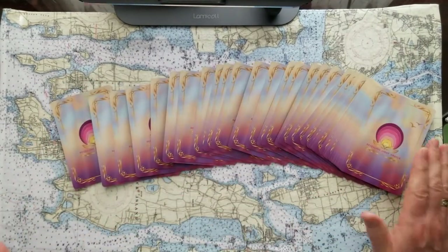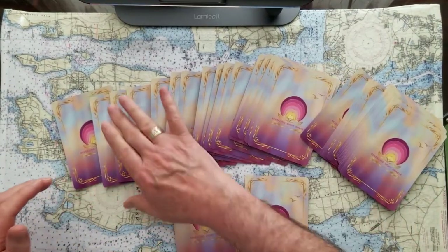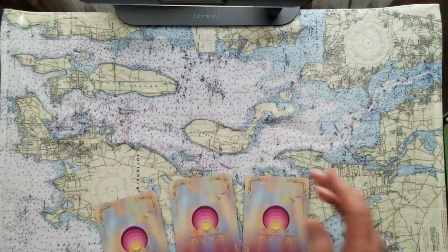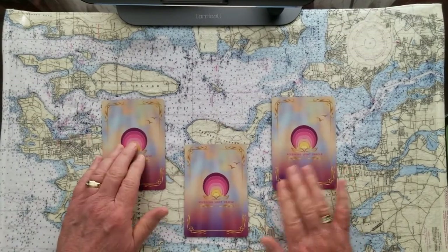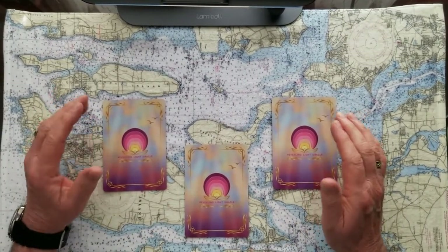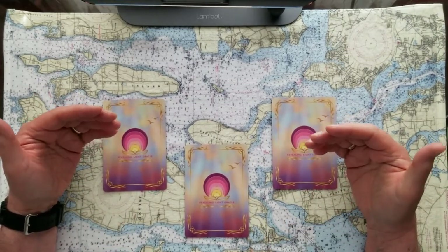I'm going to shuffle these up and we're going to get right into divination for these three cards for your oracle pick today. We'll take one, two, and three. Pick your card, clear your mind, get your question right to the front of your mind, and just take a deep breath.